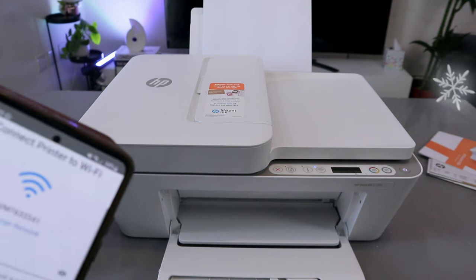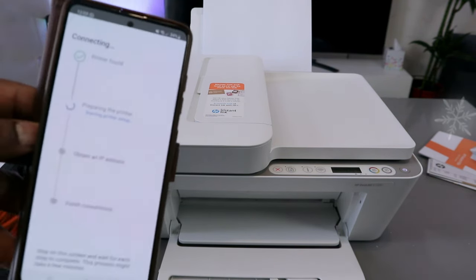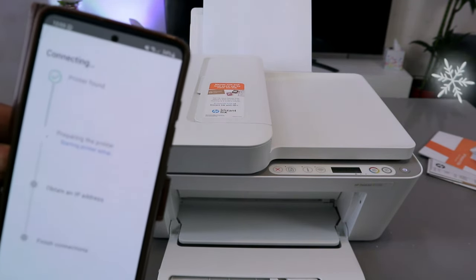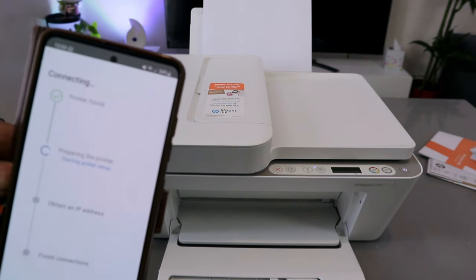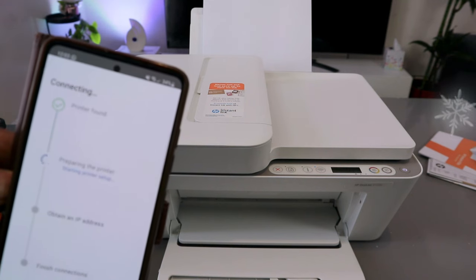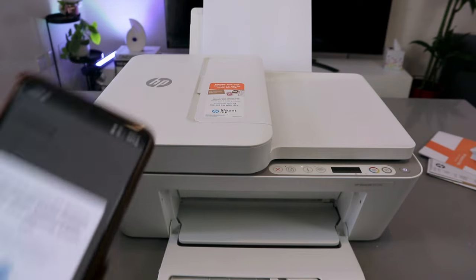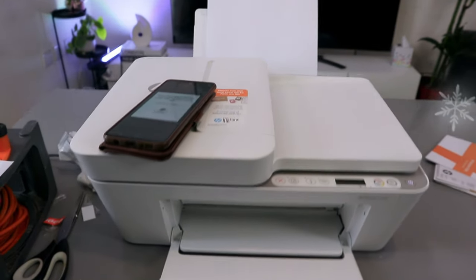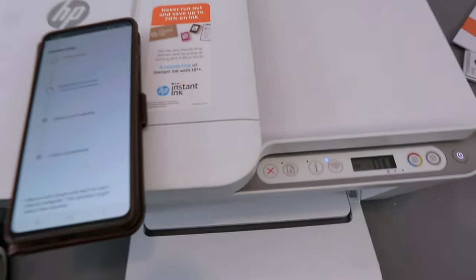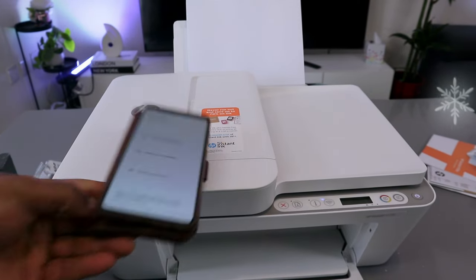Once you've done that, select continue. Printer found. Now it's preparing the printer. Press and release the flashing information button on the printer — press and release it once. The next process is preparing the printer.